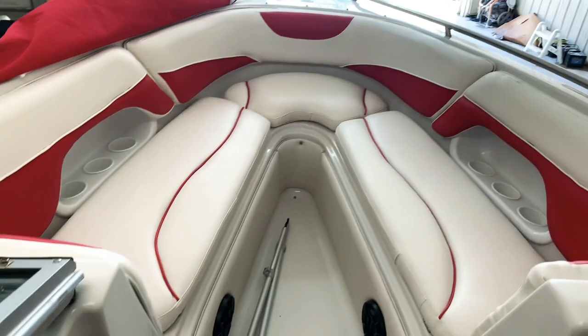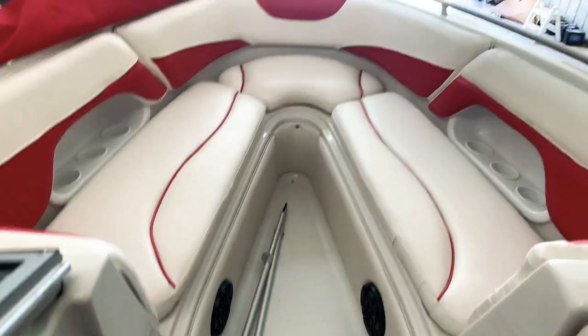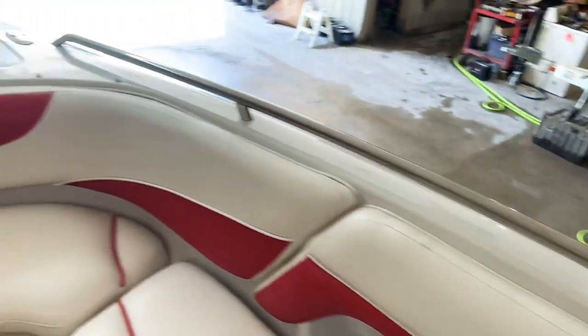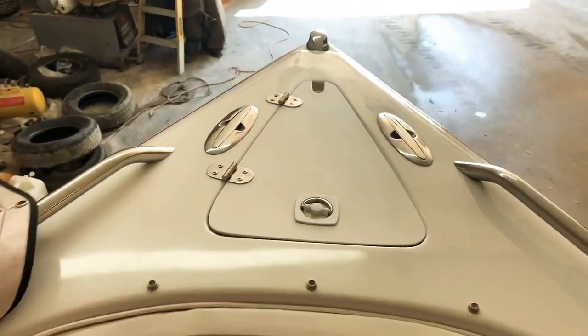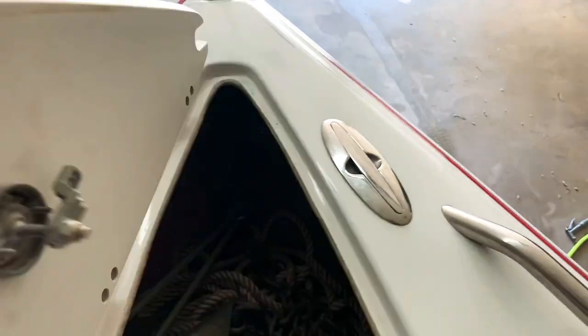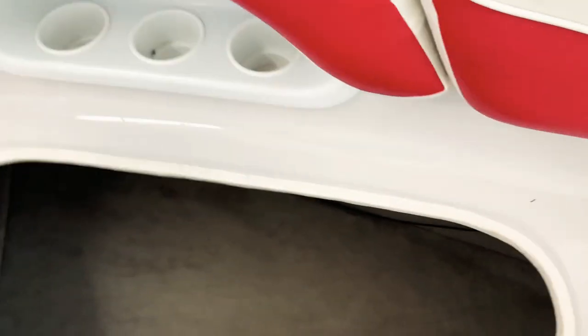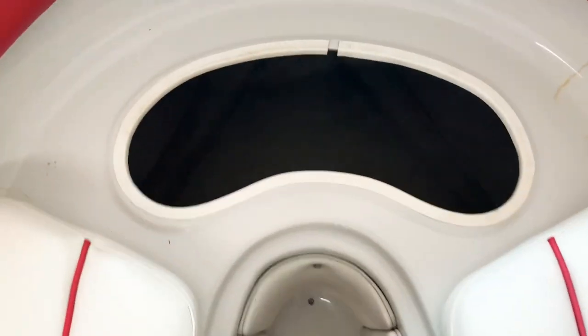Very deep bow — if you've got kids that want to run up here, get on their knees and look out, this is what you should feel comfortable with them doing because it has the full wrap-around safety rail. It's got cleats up front, anchor locker, anchor rope, chain, and pop-out cleats to tie it off with. Lots of cup holders. All these seats are fixed, which is great for towing the boat down the road. We didn't get a trailer with it, but we do sell trailers new or used.